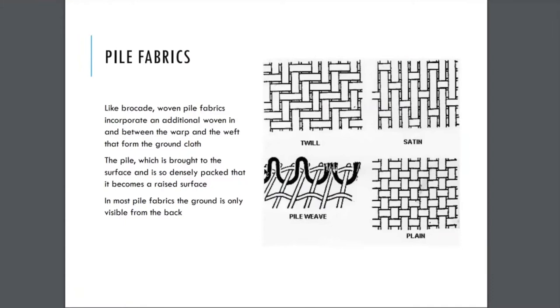The pile, meaning the raised area, is brought to the surface and it's so densely packed — not like it's showing here, this is kind of just an enlargement — it's so densely packed that it becomes a raised surface. In most pile fabrics, the ground, meaning this base, the warp and weft, is only seen from the back.